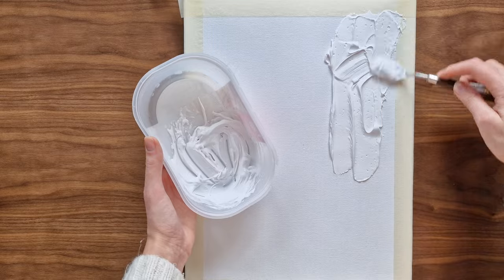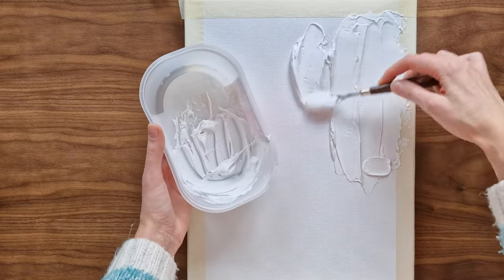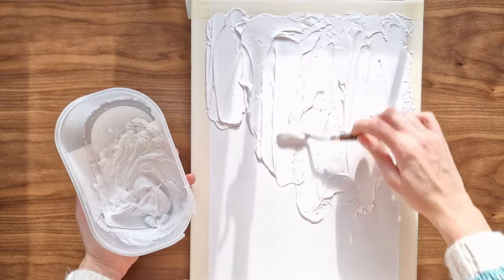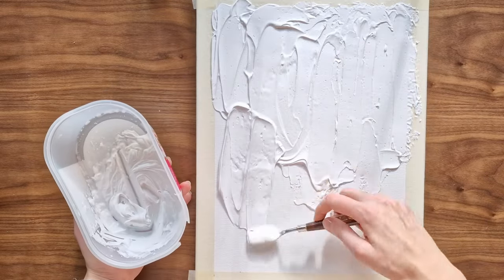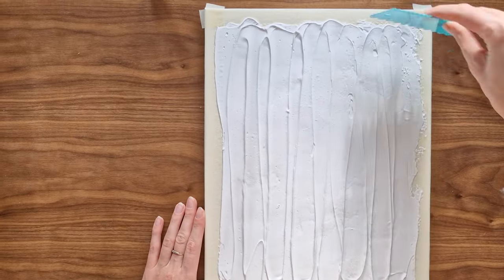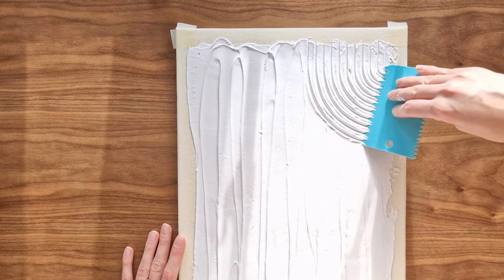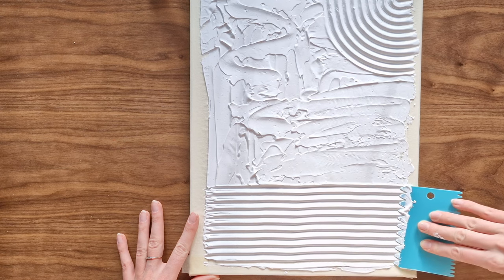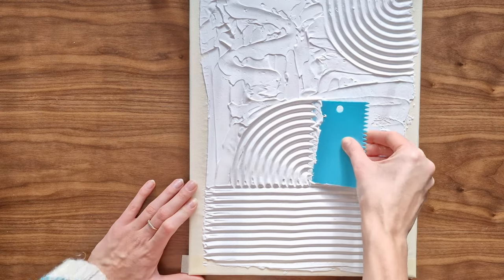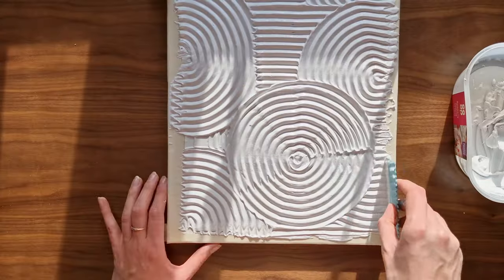Using a palette knife I apply the mixture onto my canvas. Try to make it quite thick and even. With a special tool, which you can buy online or at a craft store often found in the bakery section, I start creating the pattern. Because the filler stays wet for quite a long time you can play around with the design. If you don't like something you can easily go over it again. That's why it's important to make quite a thick layer of the filler — then you have enough to push and make the design.